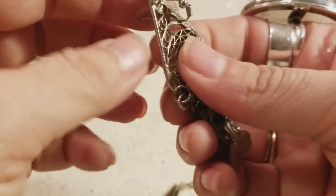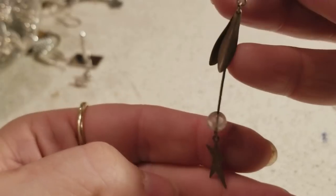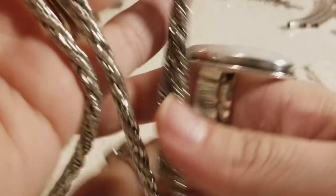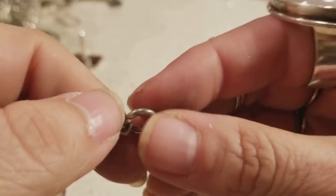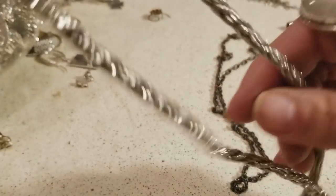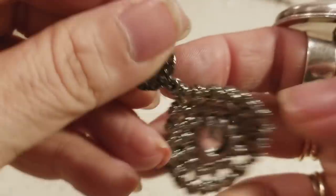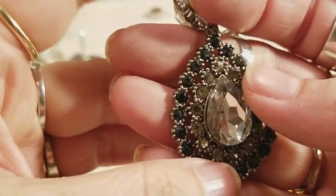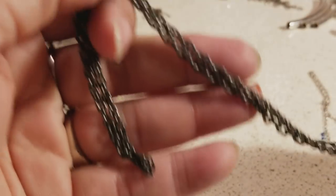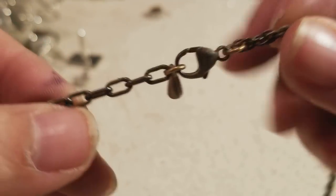And this is another one that goes in our single earring pile — I like to play the memory game, you know. And this one is a little bit heavy — maybe silver, it might not be — but it's broken. I'm always thinking about what I can use it for. And this is a necklace — feels heavy, I like the clasp. It has a couple of different finishes.